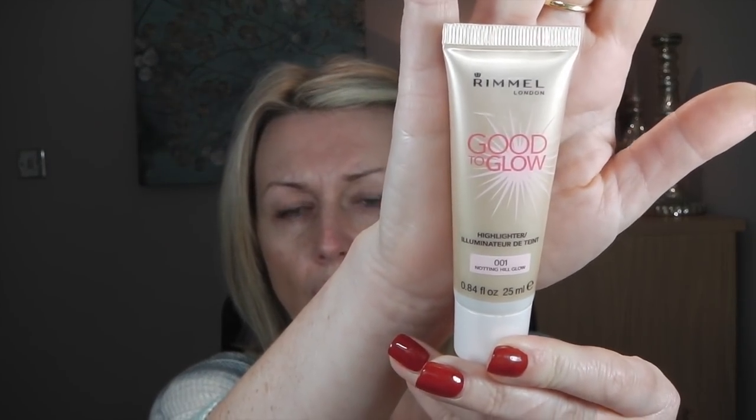I make it a bit differently. Basically I put any moisturizer I use in a little pot, then I add a bit of the Rimmel Good to Glow and then these additives — little powders they usually use for nails, but you have to make sure they are cosmetic grade so you can use them on your face. I have here Magic Red, Magic Gold, and Magic Violet. You want something pinky gold. You can get these from CND Shellac additives.